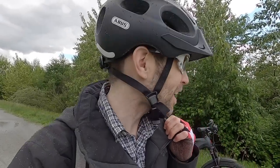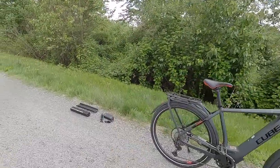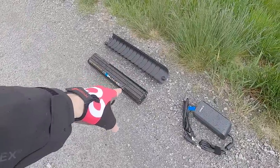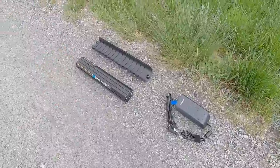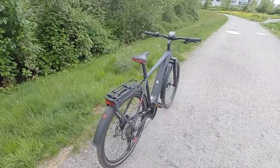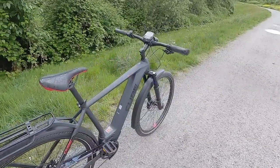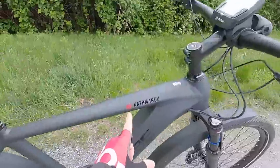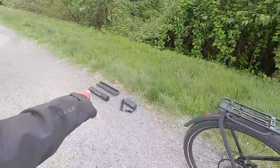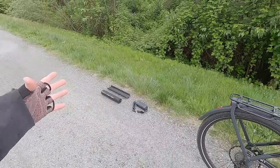Hey guys. It's a good thing that the Bosch drive systems have a high IP rating — ingress protection against water, dust, mud, and everything — because it is sprinkling out here a little bit, but this is actually a really good setting to review the Cube Katmandu Hybrid 45, class three speed pedelec with a 625 watt hour Bosch Power 2 battery.